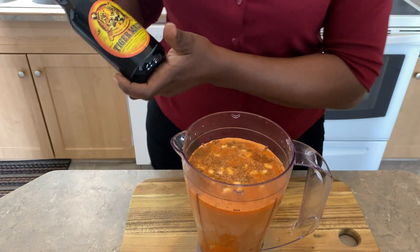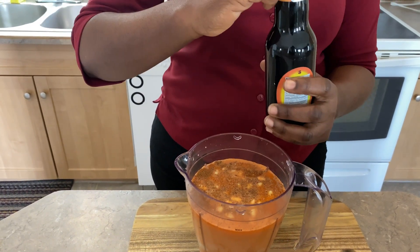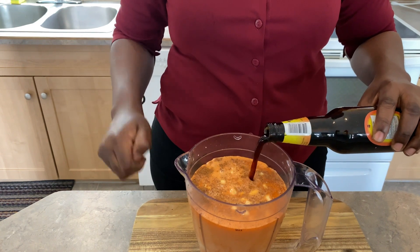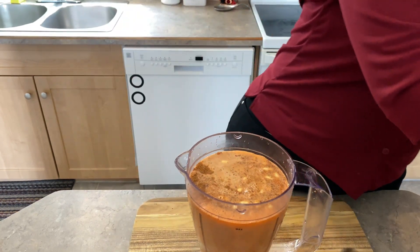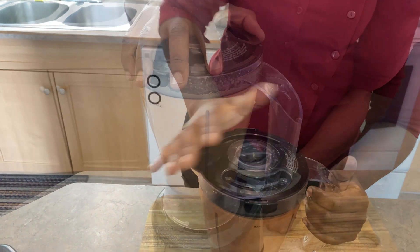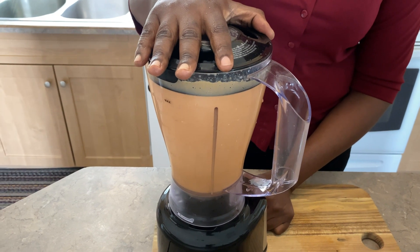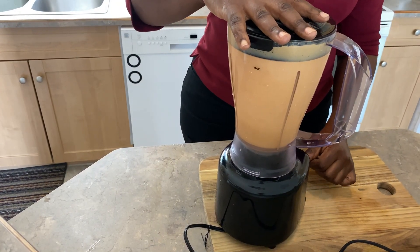I'm also going to be adding a tiger malt.